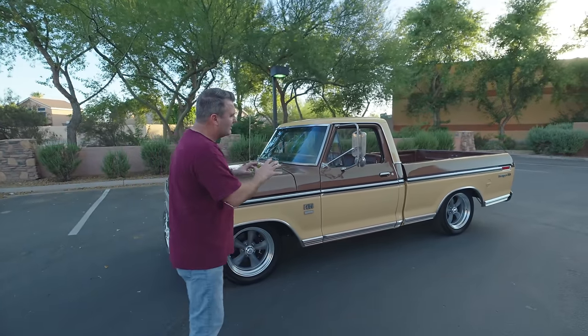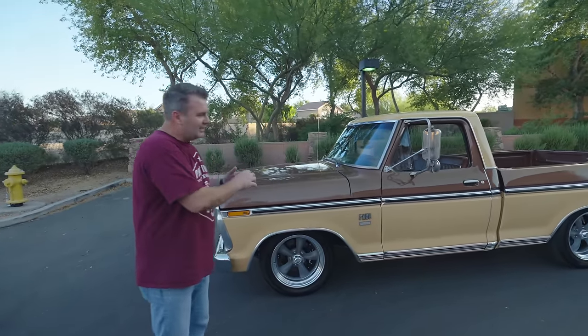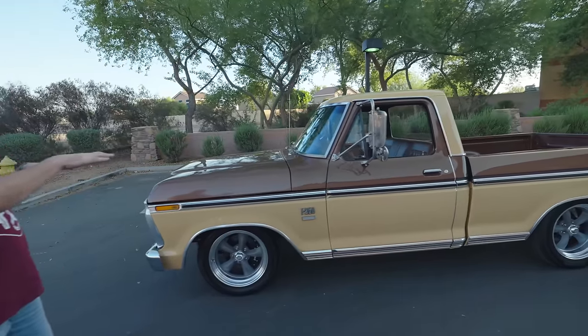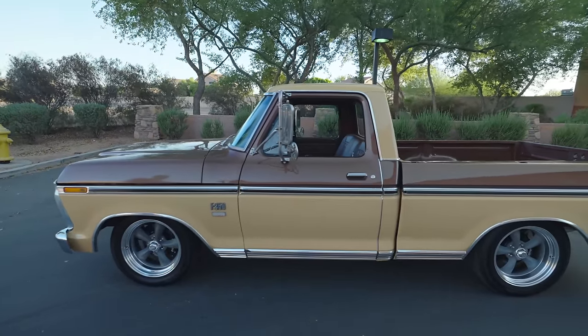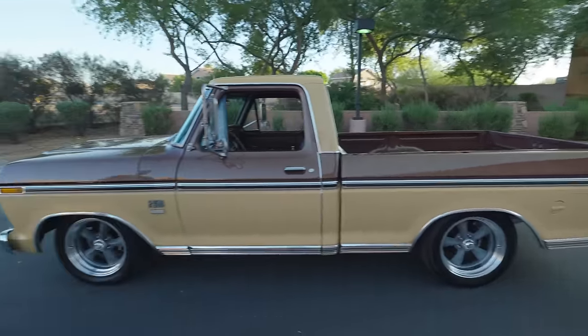I love this truck because it has kind of original factory colors. It's lowered just a little bit over stock, but yet at the same time we've got these cool old school looking American racing wheels that you could have bought probably in the last 20 years.